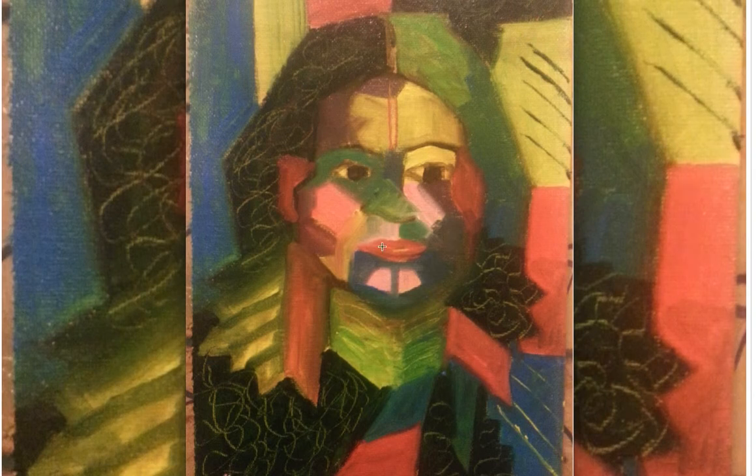The greens are the middle value, the reds are the middle value, and then the gray, blue, and brown are the dark values. You need to mute down the values in those areas so that this particular portion — the face — will pop forward.